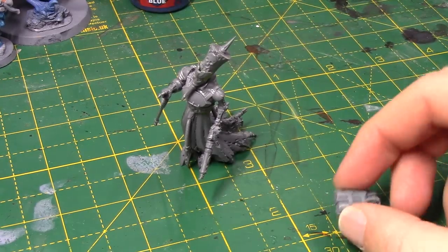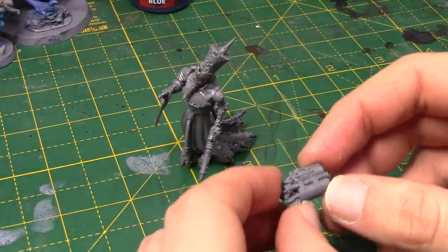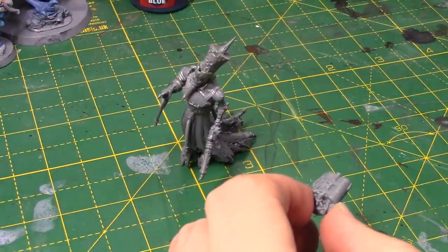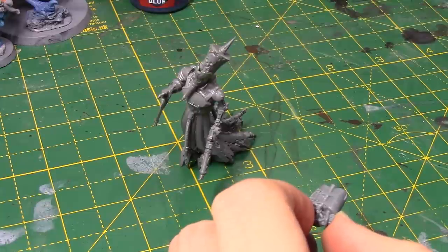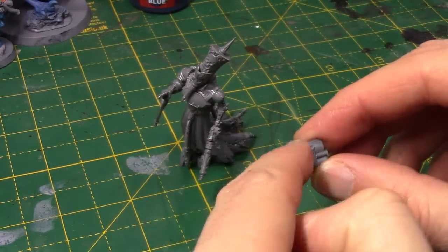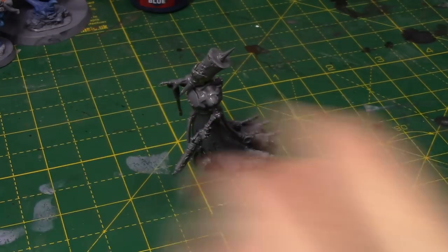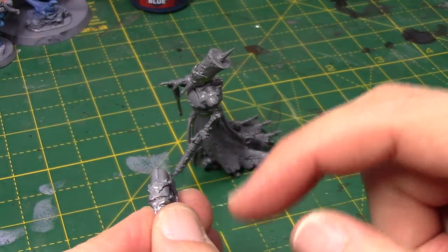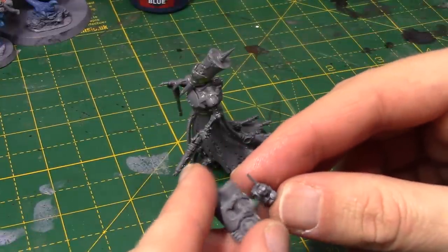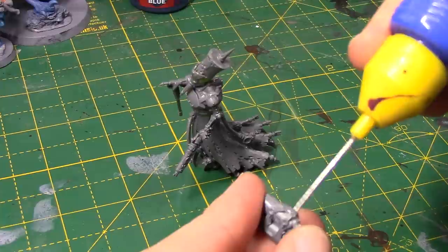Next up we're going to look at the backpack. This is from the Necromunda Escher gang — this is from the Chem Launcher. On the artwork she looks like she has sort of like a flamer type backpack. I could have gone the easy route and got one from the Cadians, but I don't really like them, and I don't actually have any. So I thought this would be quite cool. I've chopped off the arm, and I'll probably have it this way out. I want to make some additions to it. Where the arm is, we have these little straps that sort of go to nowhere. I've got this little servo skull from the same kit — I thought that could go on there. A little bit of glue, stick him on. He fits on quite nicely — I've chopped off the back of his head so it's a nice flat piece.